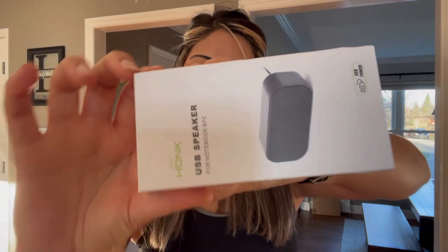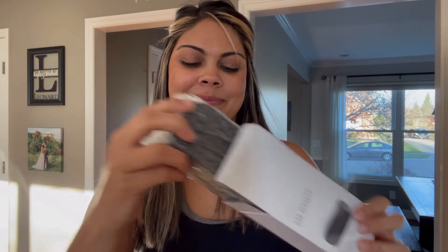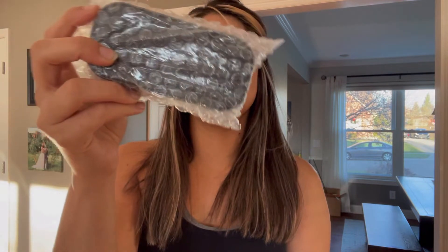This mini USB speaker is going to be the perfect addition to your laptop or desktop computer. This speaker is equipped with one 3W full range speaker and a passive subwoofer.